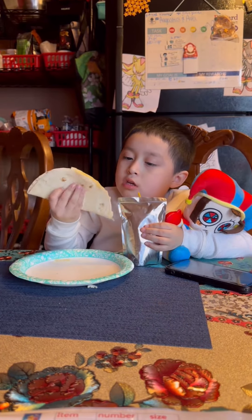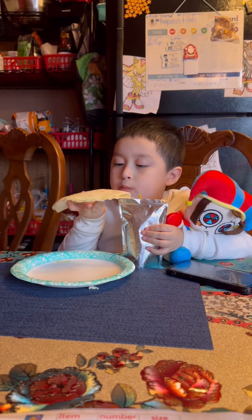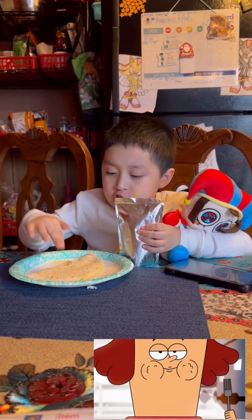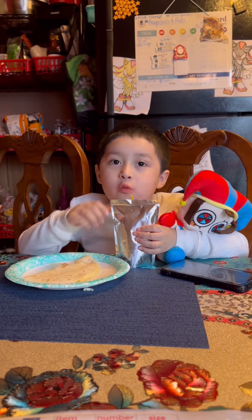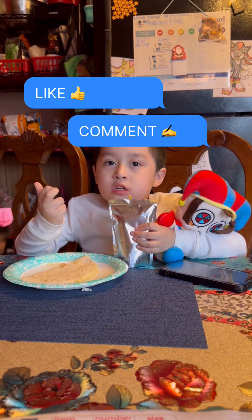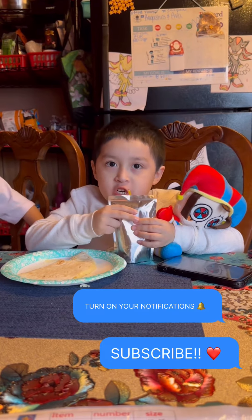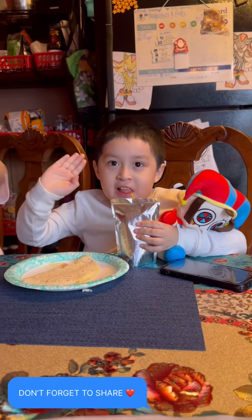Let's just eat the tortilla. Mmm. Super tasty. You can make it at home. Like, comment your notifications, and share. Bye, everybody. Bye bye.